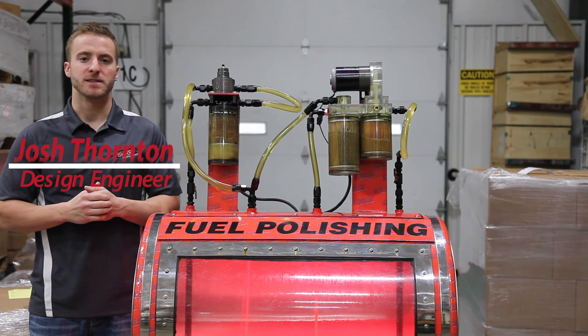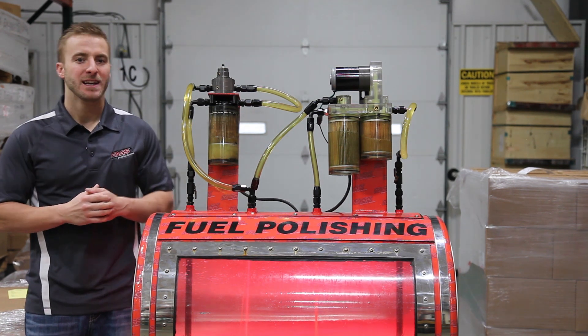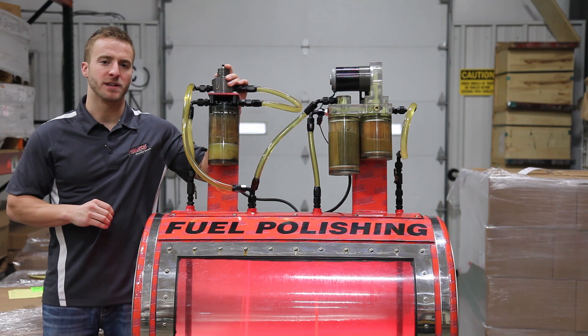Josh here at Fast Fuel Systems. Today I wanted to show you exactly how the Fast works. This display is equipped with two different pump systems. This one here will simulate a factory fuel system without air separation.